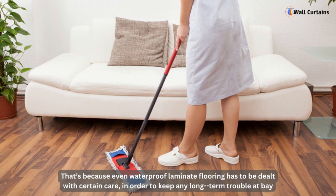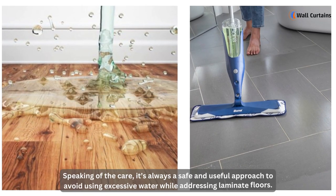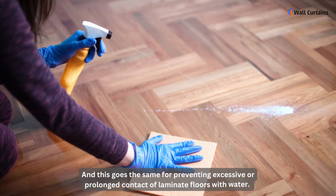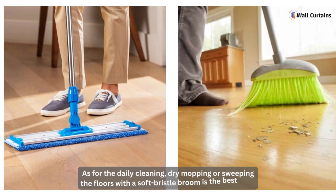Even waterproof laminate flooring has to be dealt with certain care in order to keep any long-term trouble at bay. It's always a safe and useful approach to avoid using excessive water while cleaning laminate floors, and this goes the same for preventing excessive or prolonged contact of laminate floors with water.